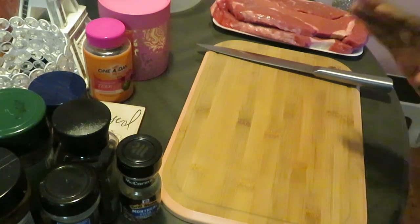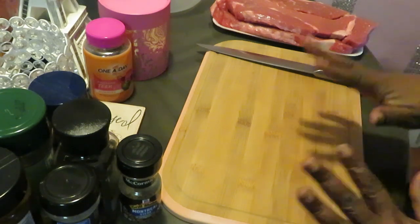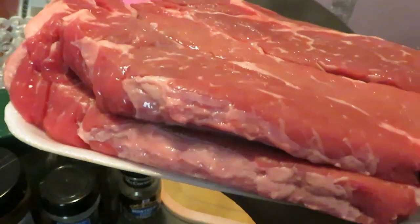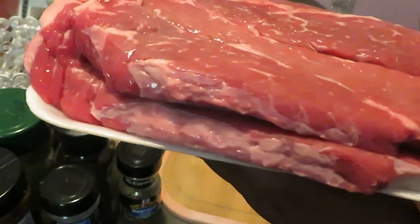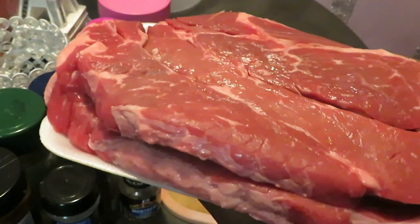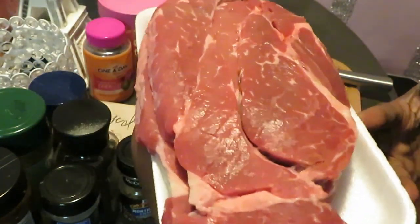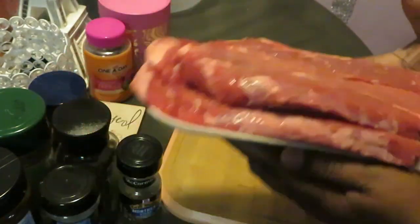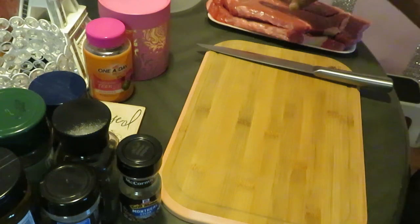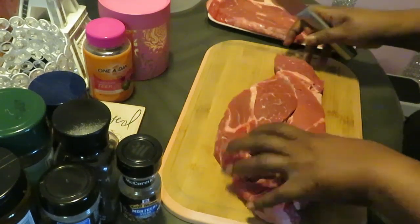Hey guys, it is Arika Misha and today we will be doing our meal prep video. I will be meal prepping — let me give you guys a close-up. I have here two large boneless beef steaks. Publix had them on sale, and we've got two of them. This is plenty of meat for the family because they are really big.